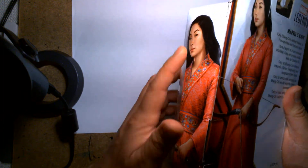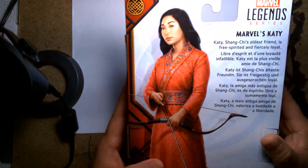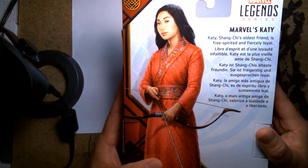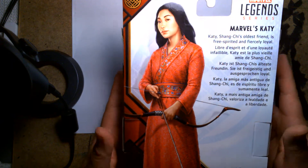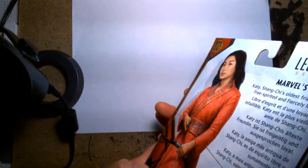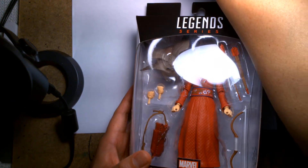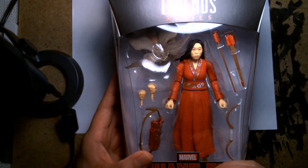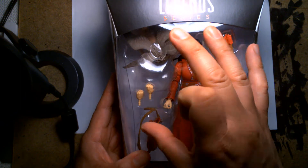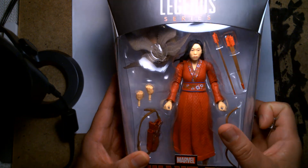There's some nice character artwork on the side and a brief bio on the back — 'Katie, Shang-Chi's oldest friend, is free-spirited and fiercely loyal.' To the best of my memory, I think the Katie figure wasn't part of the initial release of Shang-Chi figures. I think it's a Target exclusive.